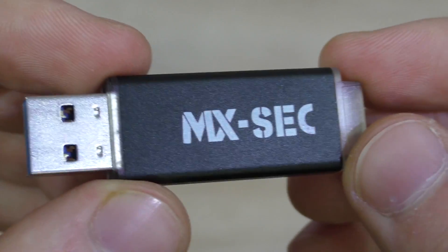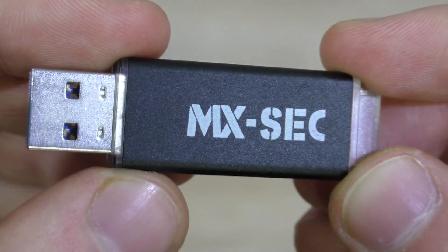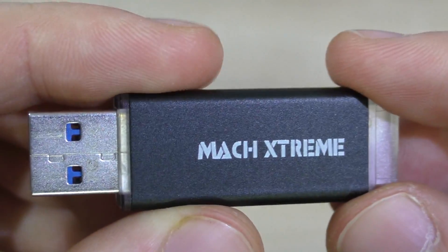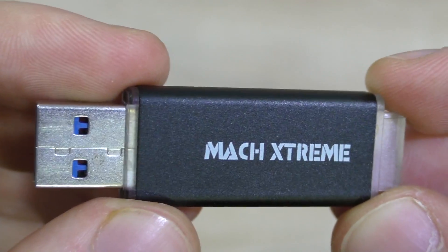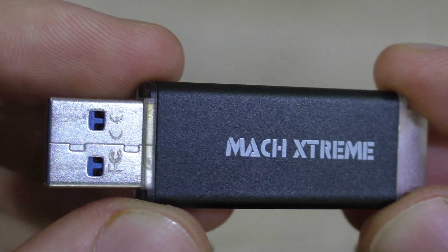As I've said before, you can create private and public partitions. Of the 128GB, you could, for instance, assign 16GB to the public partition and the rest to the private, hidden, encrypted partition that no one sees. Therefore it seems like a general 16GB USB drive to most people.